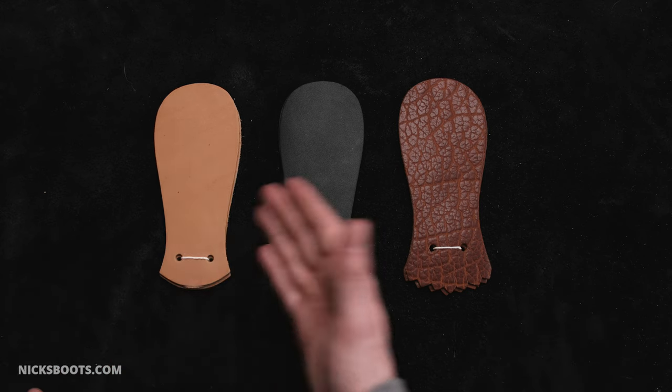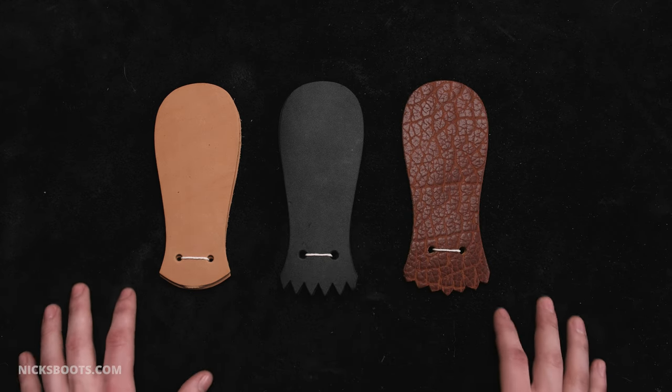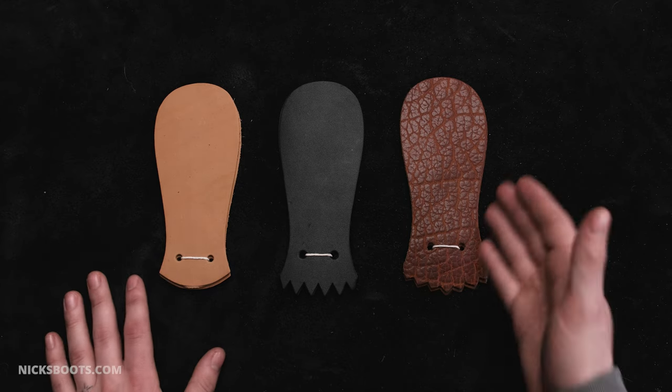Here we have a 64 tan, 64 black, and our bison. To understand the modern-day function of the kilty, let's dive into its history.